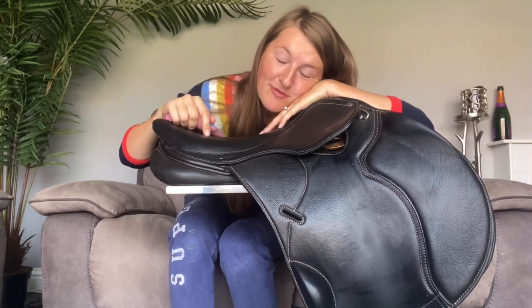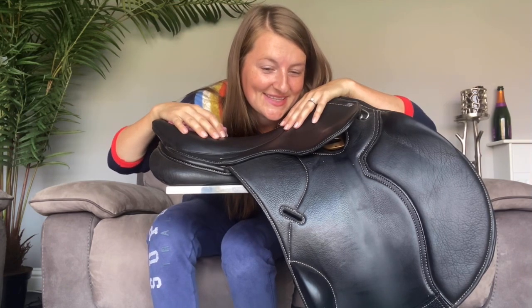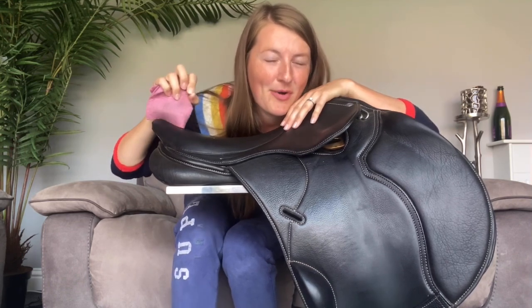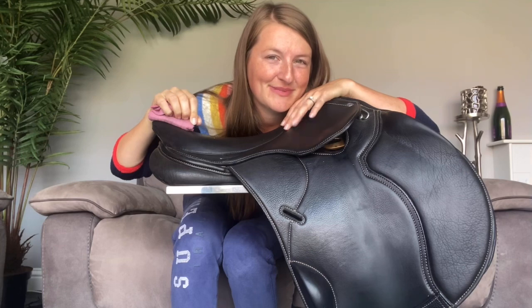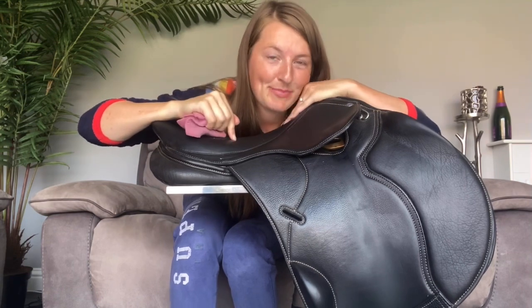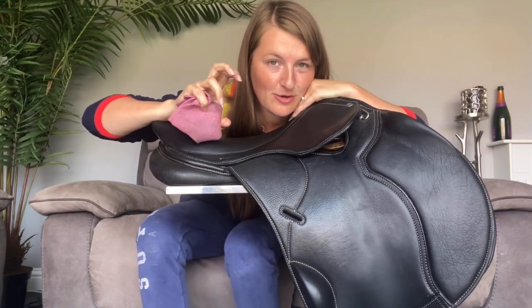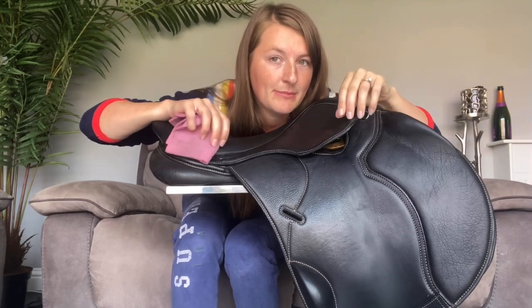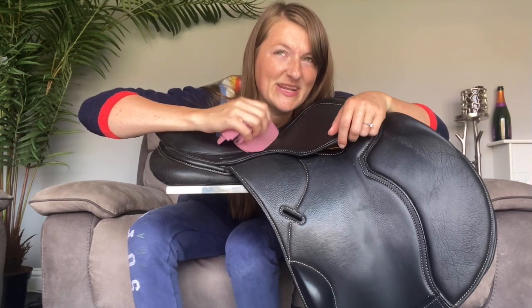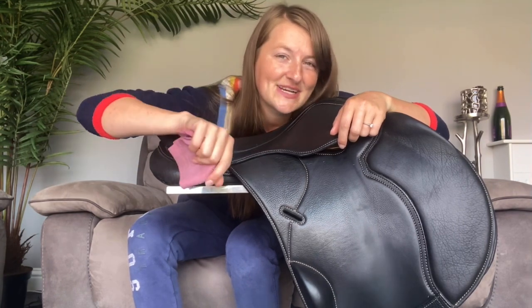Apart from your tack, the next thing that I always notice, or what I judge other competitors on, is how good their plaits are. I feel like if your plaits are properly on point, you're looking a bit more professional and you look more like you know what you're doing. Good plaits always intimidate me. So I feel like if I improve my plaits game, moving away from those massive great big golf balls, or ones that are uneven — one small, one big, one falling out, one really tight — if I can get them so they're all identical and looking neat and tidy, that will just make me feel better and a bit more confident and a bit more like I should be there, aiming for those dressage diva vibes.